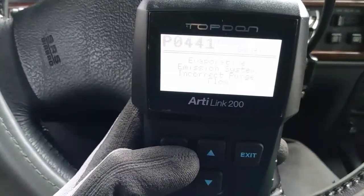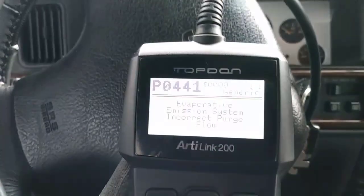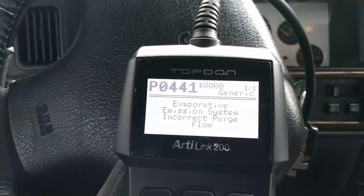To read the code, press the enter button. The check engine light is on because we have an EVAP emission system incorrect purge flow, indicated by the code P0441.